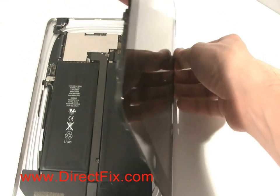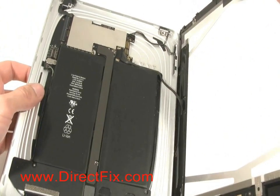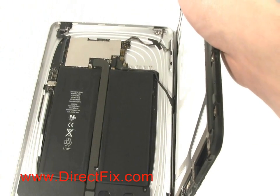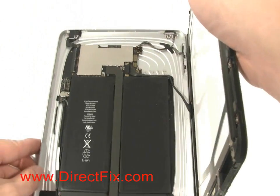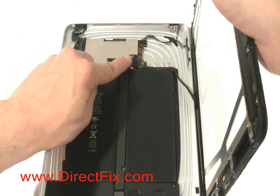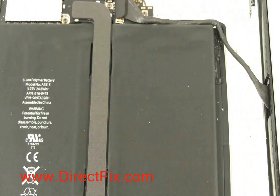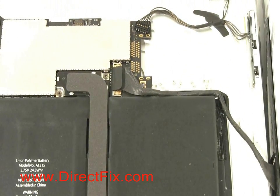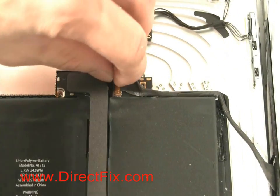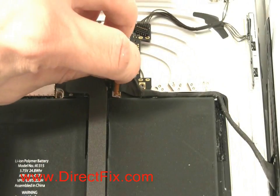While lifting the screen up from the back case, there is still another connector that is attached that will need to be removed. This final connector has a small hinge that you must pull up, and then it stays with the ribbon when you pull it out.